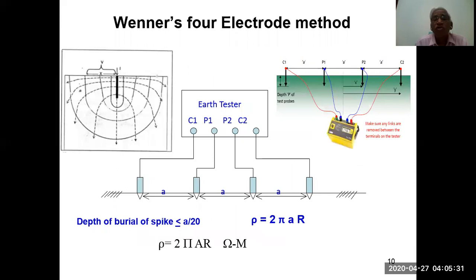In the four-electrode method, you can see C1 and C2 on the extreme ends and P1 and P2 in the middle. C1 and C2 inject current into the soil in a straight line, while P1 and P2 measure the voltage. Voltage divided by current gives resistance; since the current is constant, the division directly gives the resistance value. The depth of burial of the spikes shall be less than the spacing A, which is the distance between the electrodes. So rho equals 2 pi A R ohm-meters.